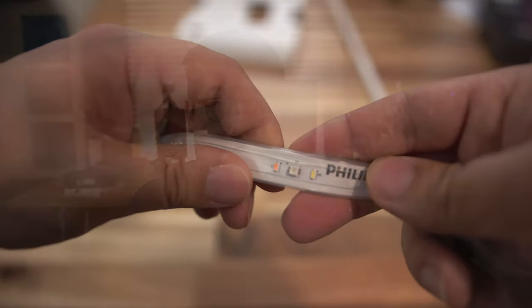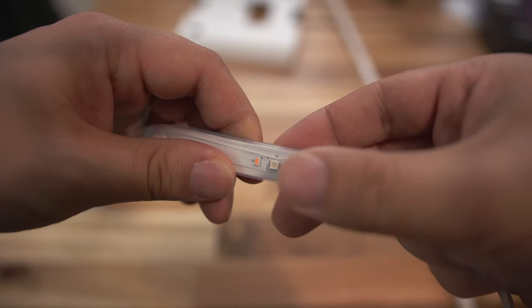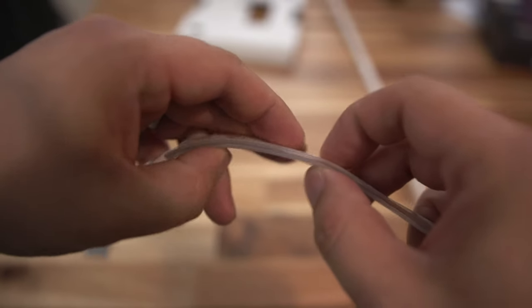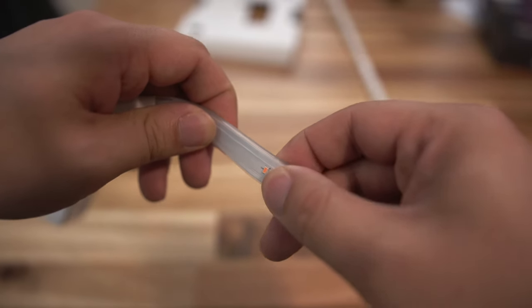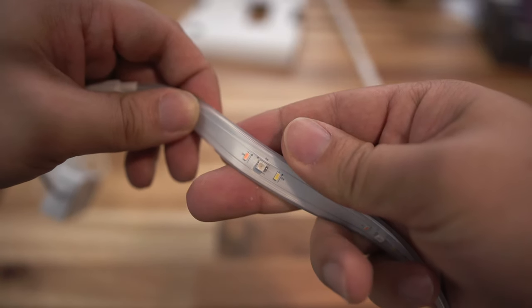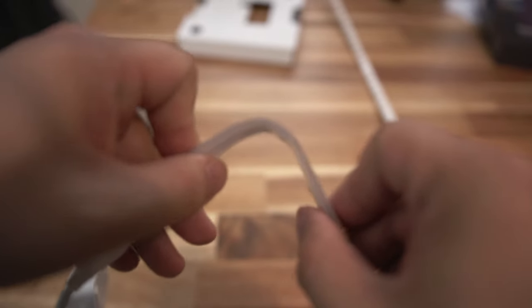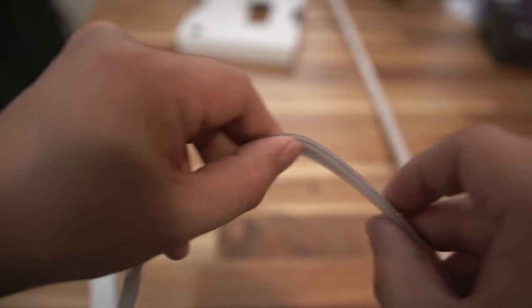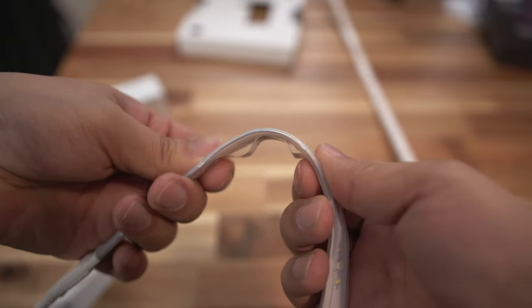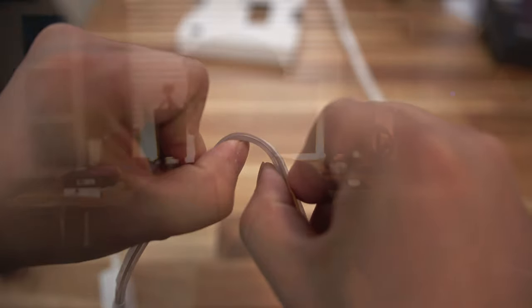I do have a concern about the rubber coating on the light strip. It's a very soft rubber coating and I wonder over time will it turn yellow, get dull, or get hard and crack? Only time will tell. I know that this light strip is an indoor light strip — they do also sell an outdoor light strip — but the indoor light strip is right next to a window, so it's going to see a little bit of sunlight and UV even through the windows. I guess we'll just have to see how well it does over time.